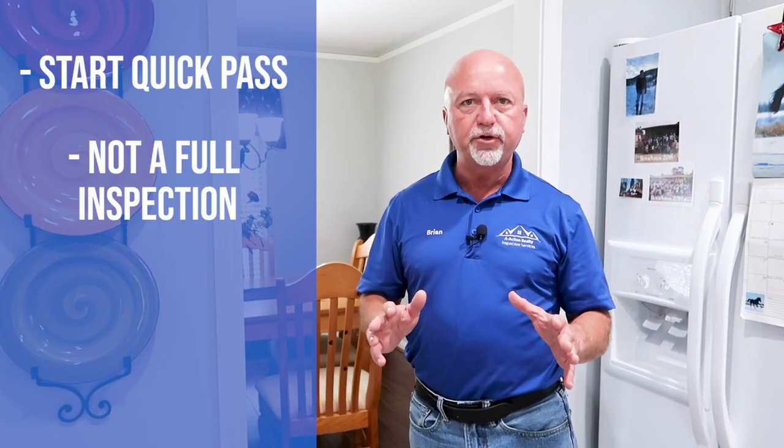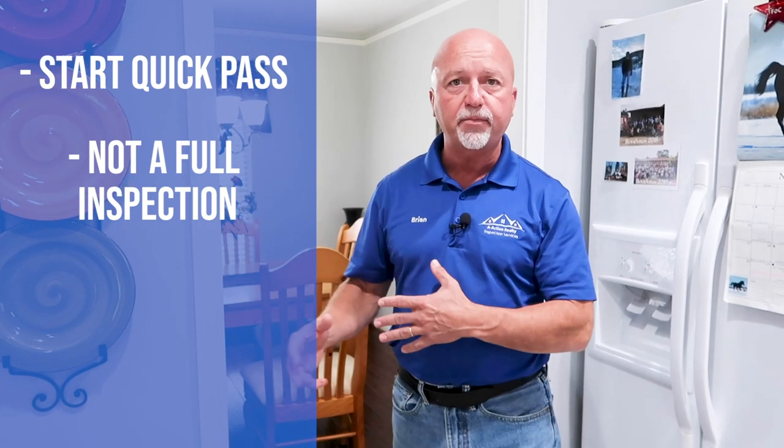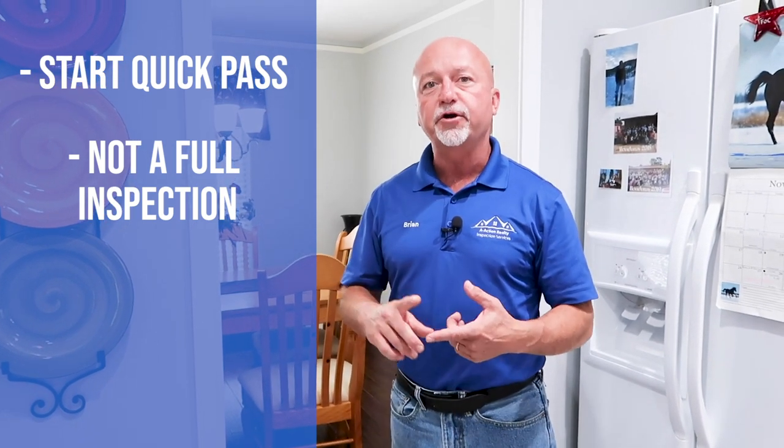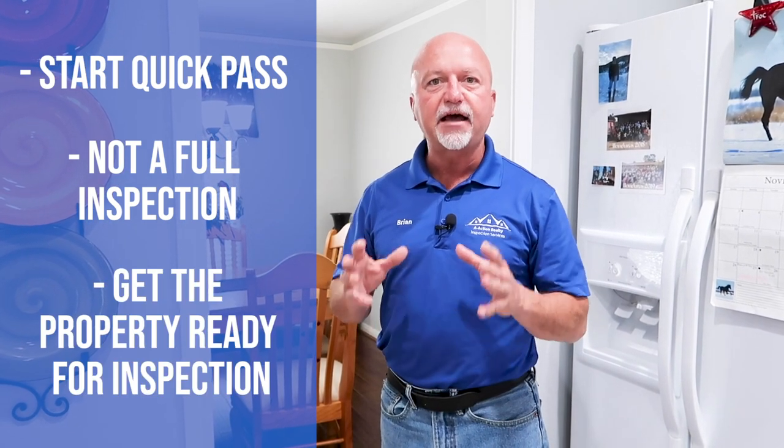After setting up in the kitchen and preparing the house, this is where we start our quick pass. We're not doing a full-blown inspection — we're not checking every outlet, every switch, every fixture, or operating doors and windows. We're turning on all the lights, raising all the blinds, and getting the house ready for inspection.